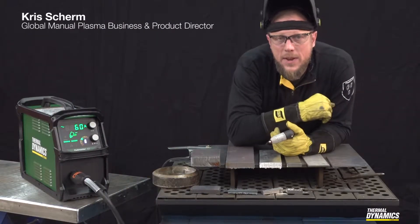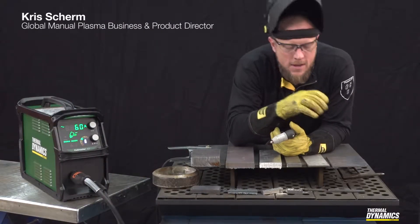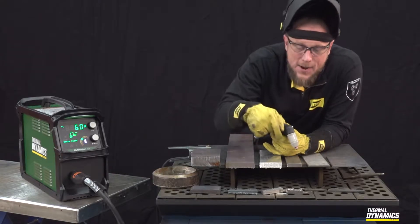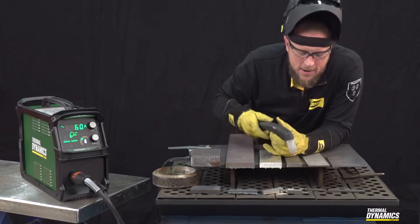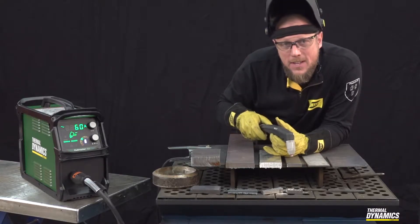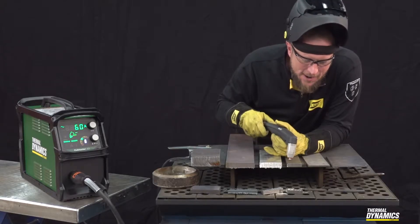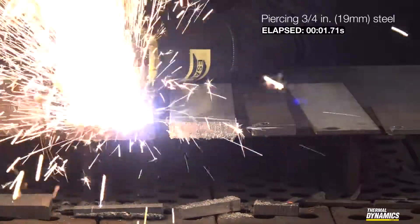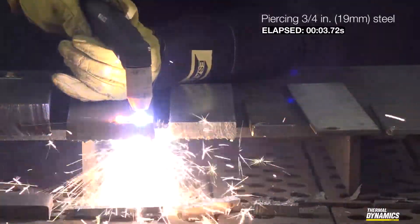Piercing holes really requires a little bit of technique, but it's not difficult. What you want to remember is before the metal goes down through the hole, it's got to go somewhere. So you want to angle the torch just slightly away from you — towards your enemies, not your friends. Angle the torch a little bit, and as you come down and towards yourself, you go from an angle to vertical.